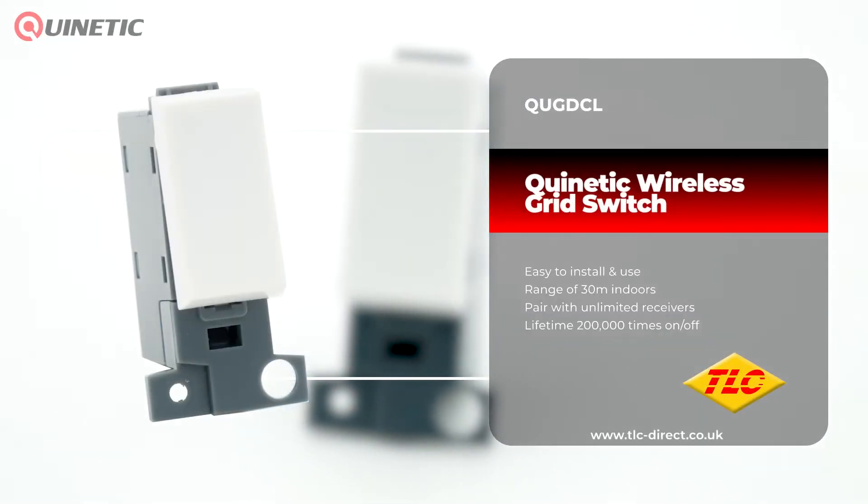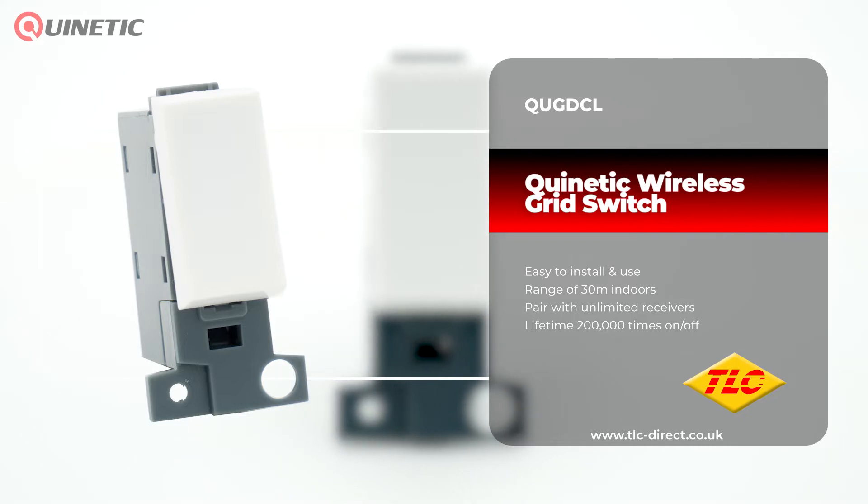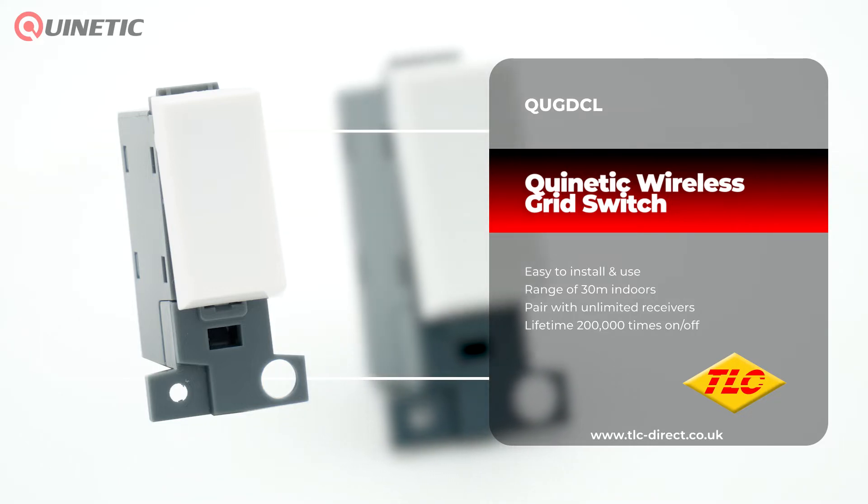Our Quinetic range of products can help eliminate the need for complex cable runs and make installation not only easier but cheaper too.